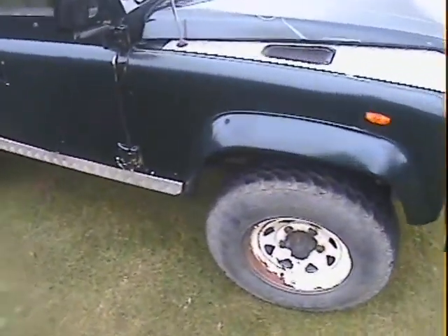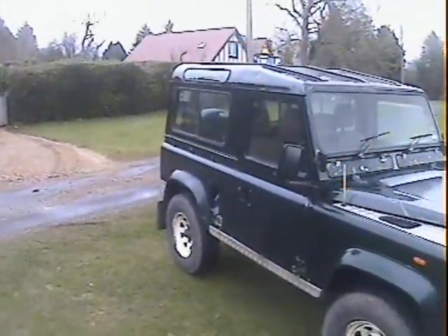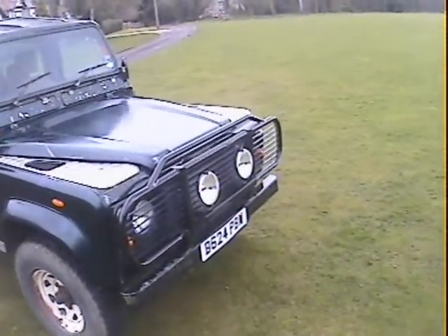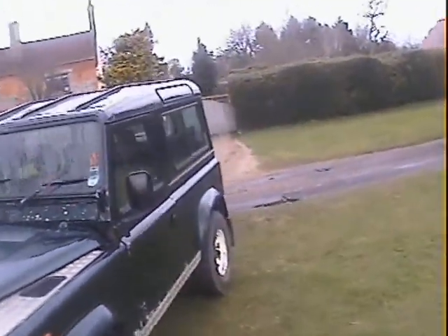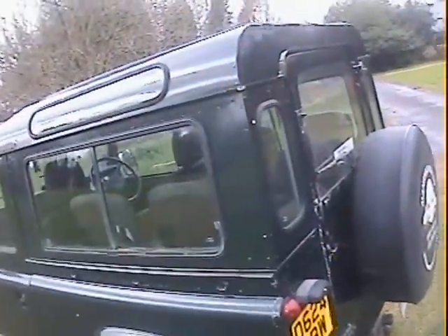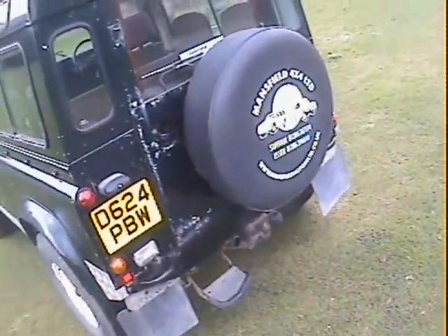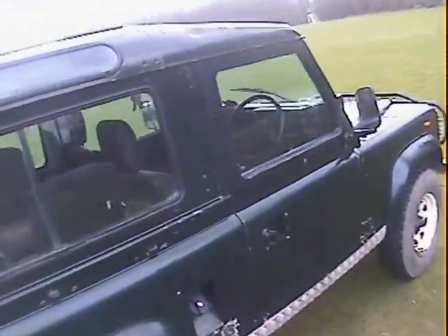It's fitted with a matching set of General Grabber AT2s, size 235/85 R16s on white eight-spoke wheels, although some of the white has come off. There's checker plate on the wing tops, modesty covers and rear quarters, a front bar with extra lights, a steering guard, front diff guard, and inside it's a full six-seater with four individual rear seats and a cubby box. It's got twin LPG tanks which lie underneath the rear seats so you don't lose much space, plus a rear step, tow pack with electrics, and rear mud flaps.